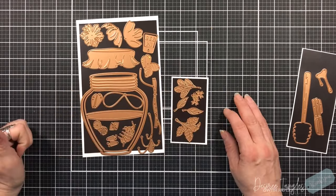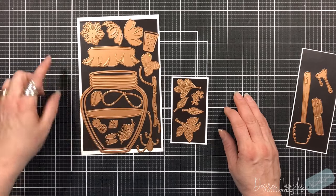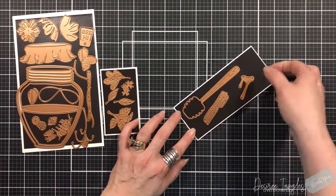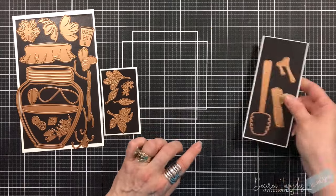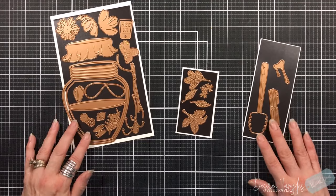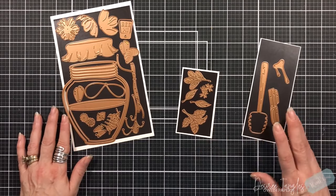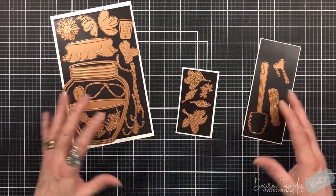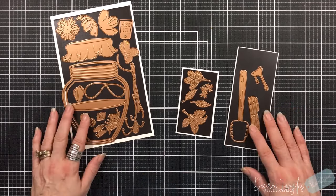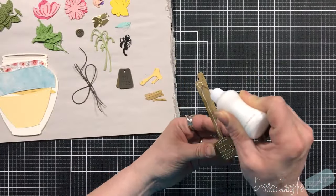That is the kit that you will be receiving. The die off to the right is a honey dipper die and that is a free bonus included in the deluxe caboodle value club membership. Remember there's lots of bundles available. There are a lot of dies in this set and a lot of them have embossed areas into the dies as well, like the top of the jar. We're going to make this a shaped card, so lots of die cutting going on.